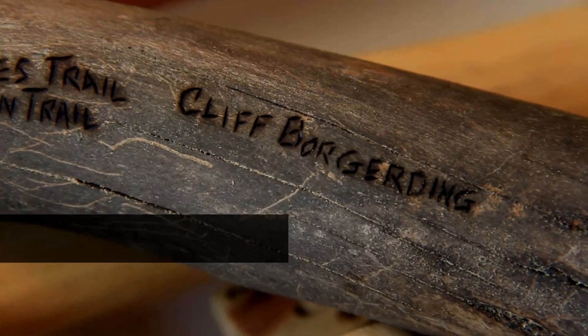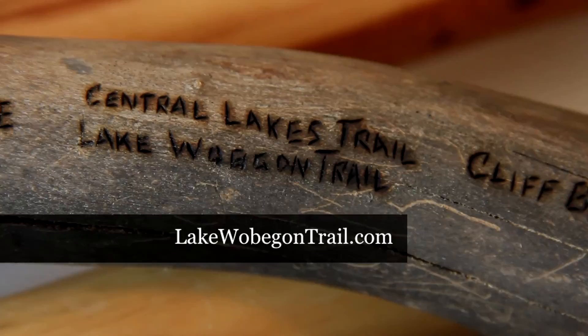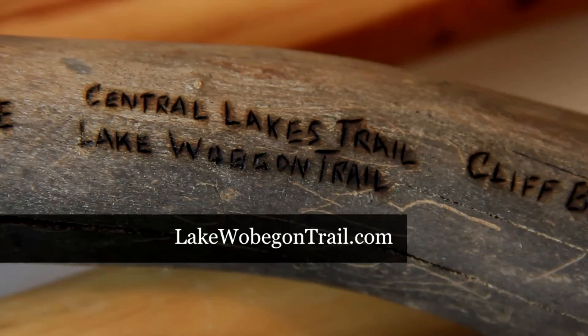To learn more about the trail or to contact Cliff Borgarding about one of his fantastic walking sticks, visit the website at lakewobegontrail.com. As Cliff likes to say, happy trails!